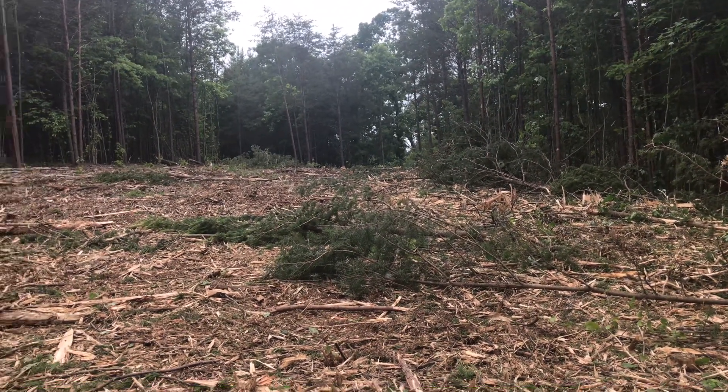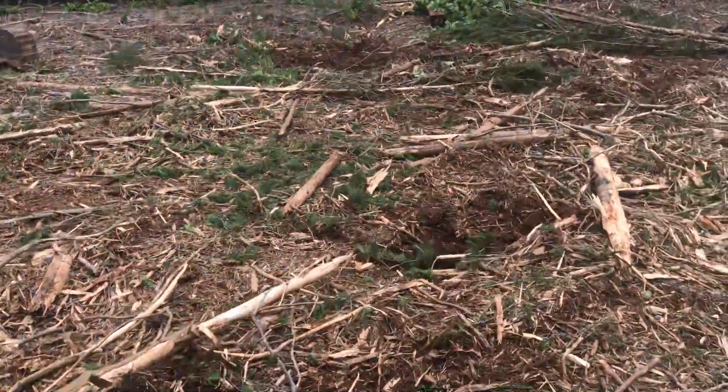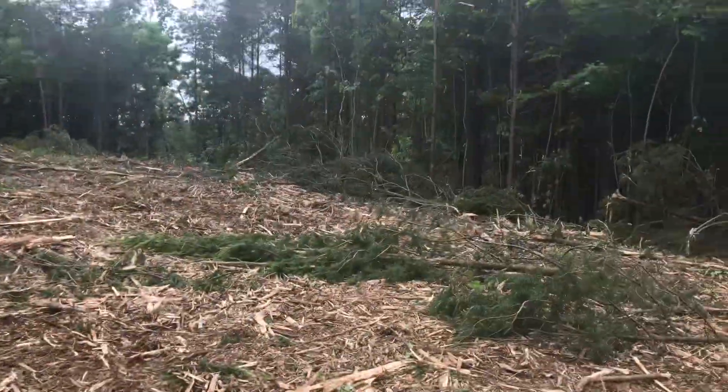It's so exciting — this was the edge before, where that stump came out here, and all of that is now cleared.